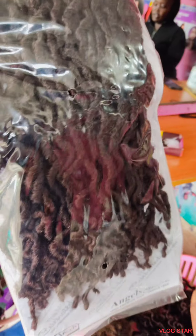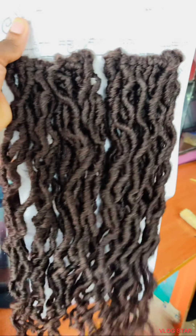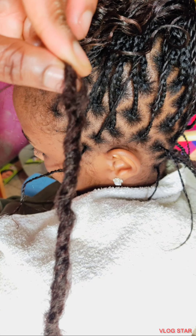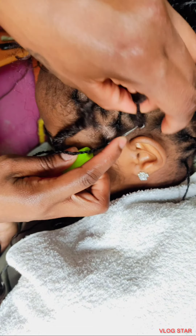Then you take your natural locks extension. I'm using number 133 — one pack has 36 pieces, it's very fair. Then you take one piece and crochet it to one tuck out, the way I'm doing it.